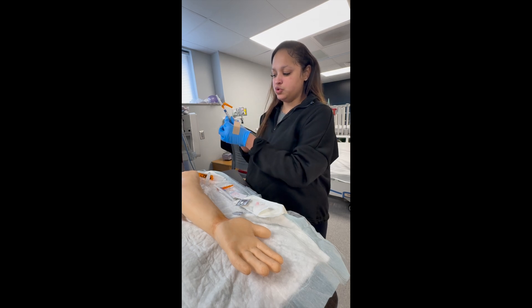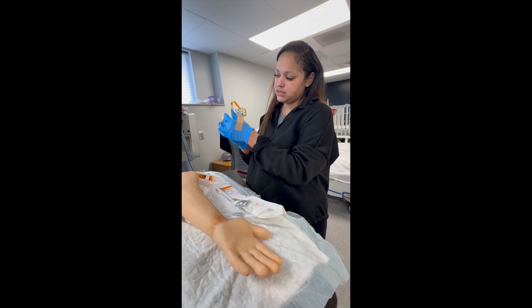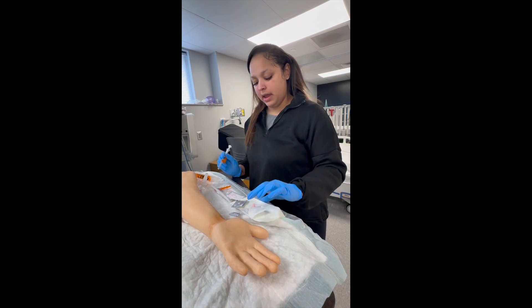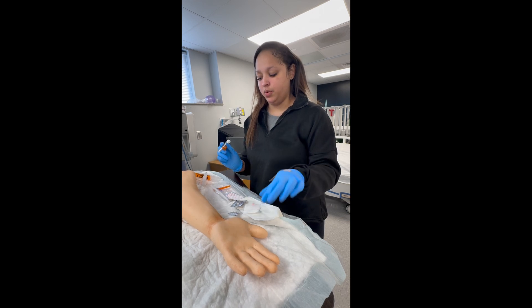I'll go ahead and draw back to one milliliter, which is adequate for a blood gas. I'll make sure my bevel is facing up so the syringe can feel how it should, and I'll make sure that I have a gauze on standby so I can compress the site when I remove the needle.